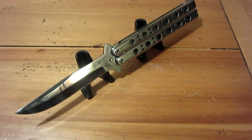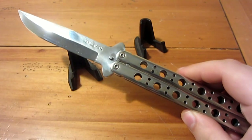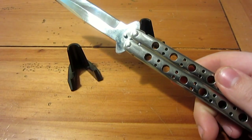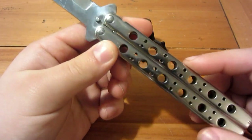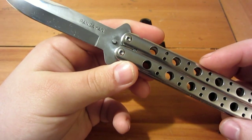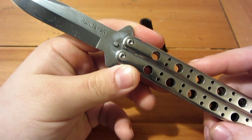The weight is considerable at 8.12 ounces but it flips very smoothly and came razor sharp. If you enjoy the hobby of flipping, there's nothing wrong with using it. The extra weight gives you a lot of momentum, so for certain moves like aerials or rotation-style tricks, it outperforms pretty much every balisong I've ever had.